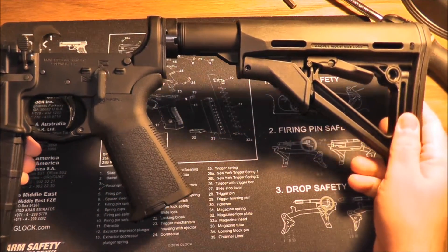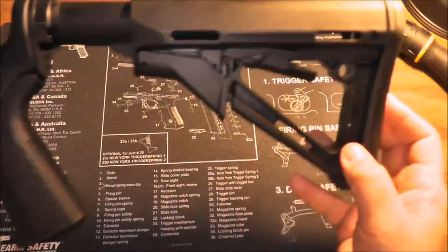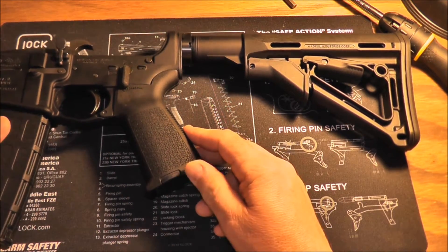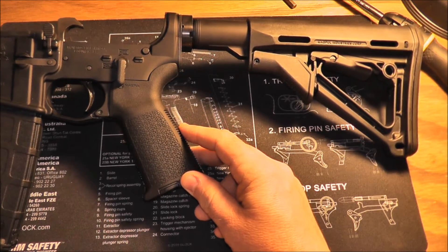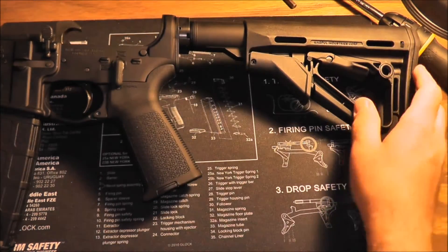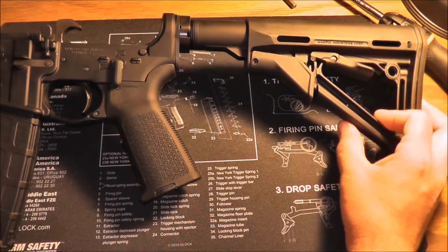I got all that put together and it's pretty nice — take a look at it. Pegasus Defense is located down in Florida. I ordered one day and had my buffer tube and stock in two days. Real good, fast shipping. I was satisfied with it.